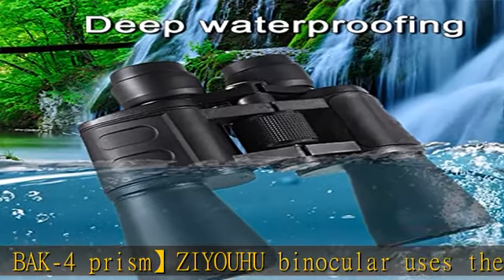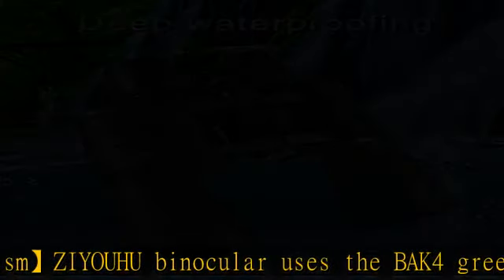Compatible with a tripod for added stability. This high-quality binocular is a perfect gift for adults and kids. Equipped with adjustable twist-up eye cups for comfortable use with or without glasses, it's easy to focus for clear images and delivers a wonderful visual experience. Made using environmentally friendly materials and comes with a neck strap, cleaning cloth, and carrying bag.